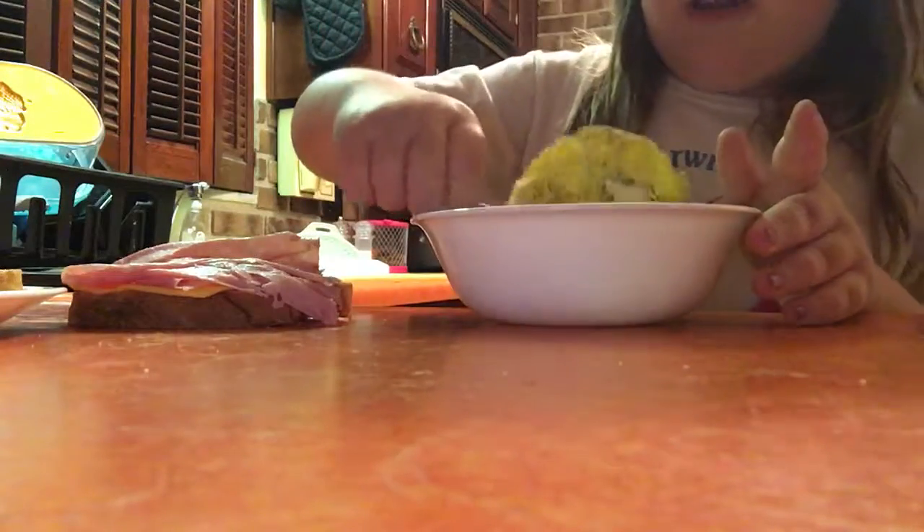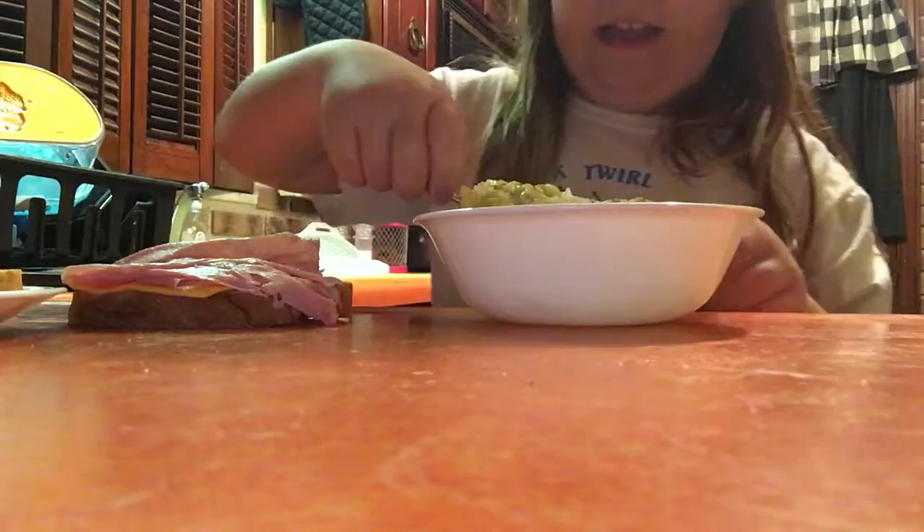Then you just take your fork and scrape the egg out of your bowl or container. I forgot to mention, you can also use a container — I have done that. You're not getting any egg, Troy.